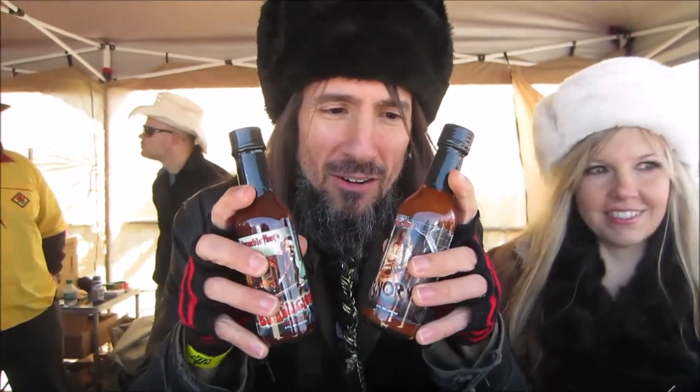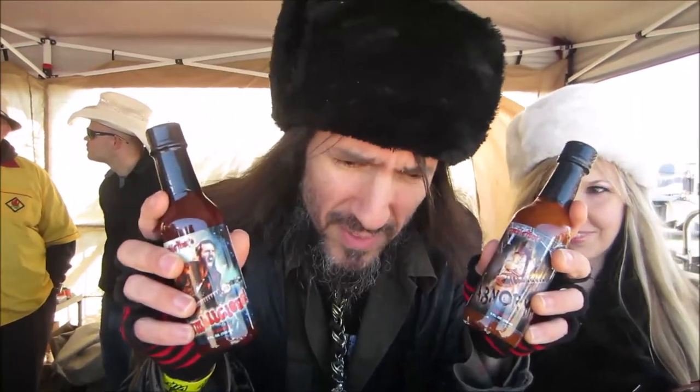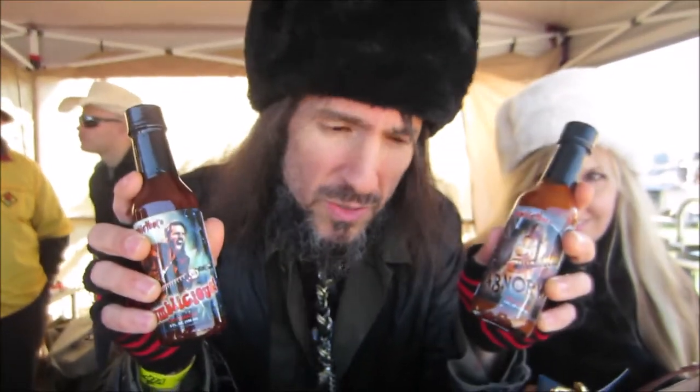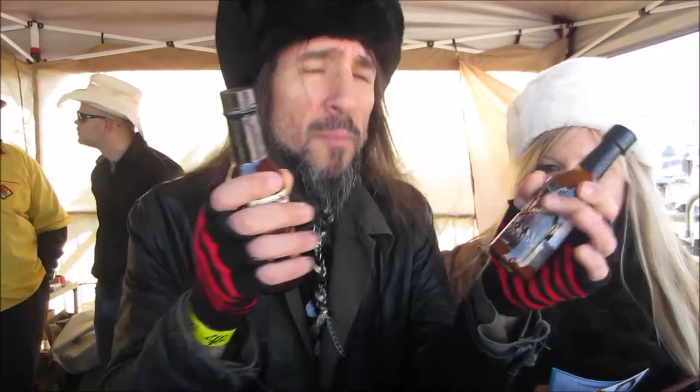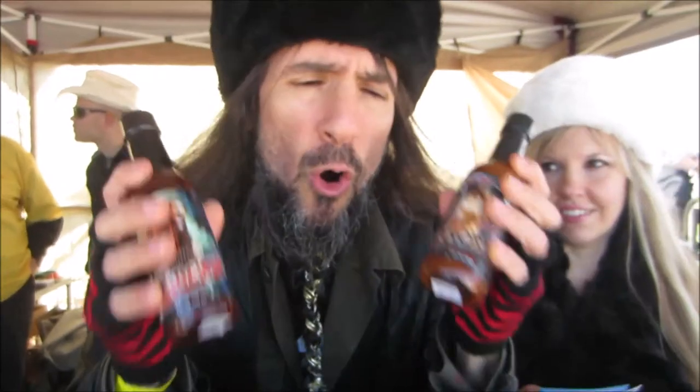You've got something in your hand other than a stringed instrument. Tell us about it. Hot sauce! My line of hot sauces go from mild to extremely brutally painful, but never at the expense of the flavor. The flavor is never sacrificed — flavor always has to come first. And these are gluten free, peanut allergy safe, vegan, all natural ingredients, no preservatives or anything bad for you. This stuff is all good.